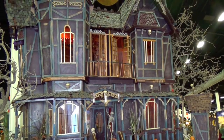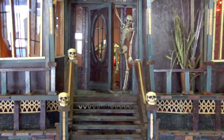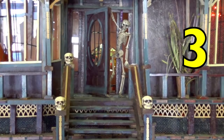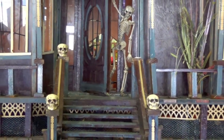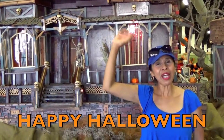Hey, boys and girls. There's a haunted house. Let's see how many skeleton heads you can count. Yes, three. And how many skeletons do you see? Yes, one. Happy Halloween!